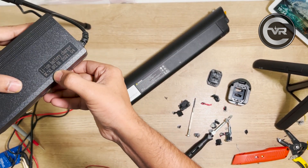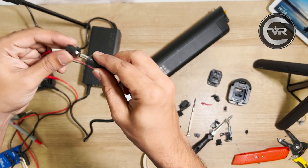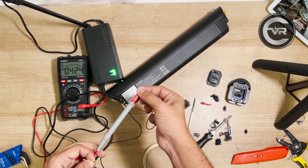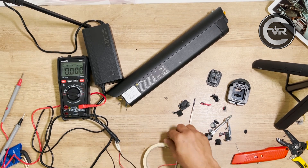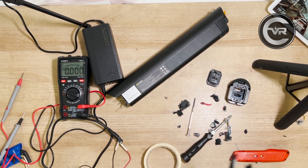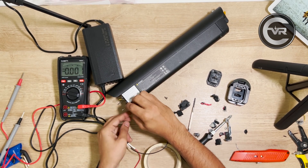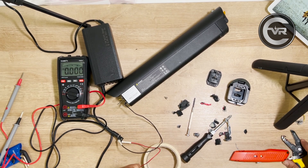Using a female DC jack, let's try force charging this battery pack. I've connected positive and negative leads to the female DC jack. I'm using a 42 volt lithium battery charger — just double check the voltage from the charger, it has 42 volts. Now I connected the positive and negative terminals directly to the positive and negative leads of the battery. Be careful that they shouldn't touch each other — keep a spacing and monitor closely.